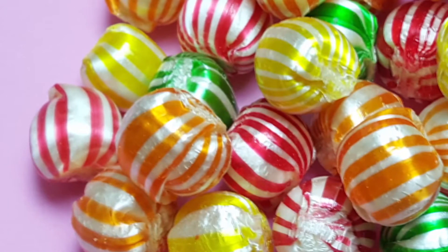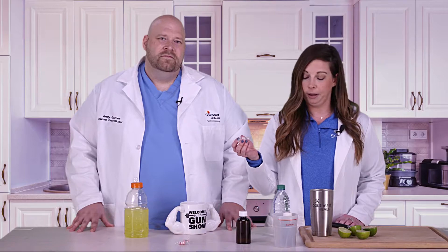Another trick is to use peppermint or another hard candy — this can help kill the taste as you're drinking the prep. You can also brush your teeth immediately after drinking the prep, and that will help get rid of the taste as well.